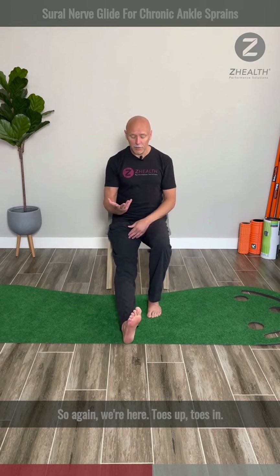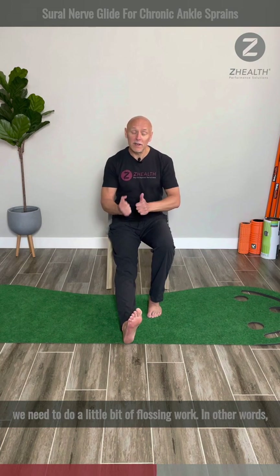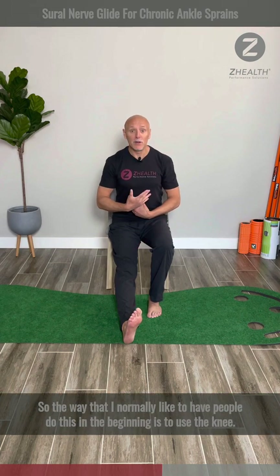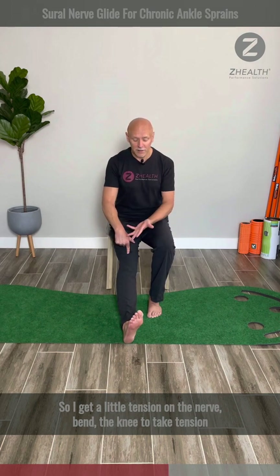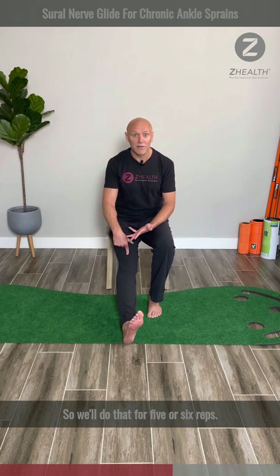Toes up, toes in, we hinge forward. Now, once we're in this position, we need to do a little bit of flossing work — we need to move the nerve through the tissue. The way I normally like to have people do this in the beginning is to use the knee. Get a little tension on the nerve, bend the knee to take tension off, straighten the knee to put tension on. We'll do that for five or six reps.